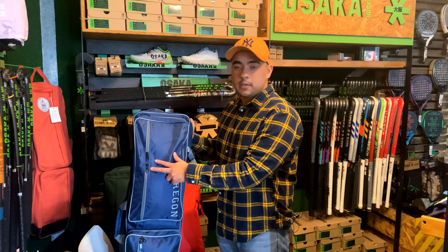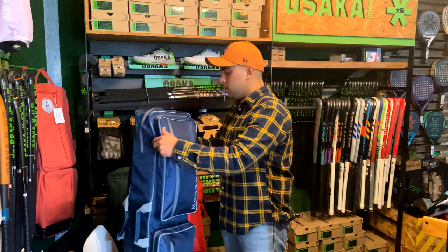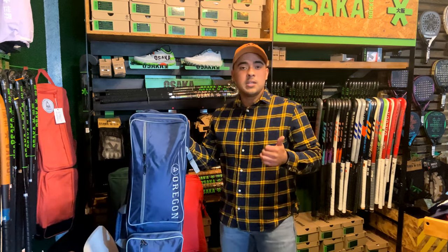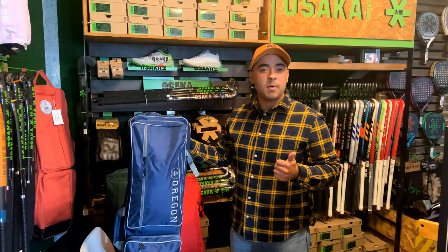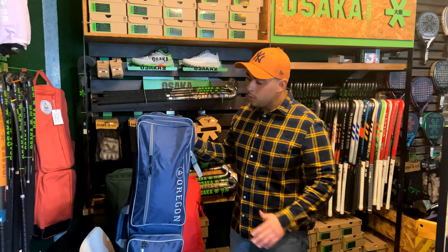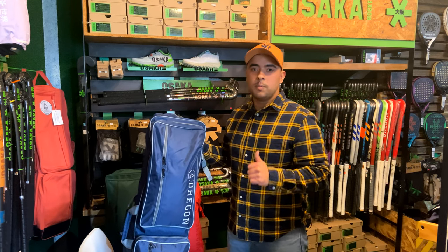We've got YKK zips here, double-zipped all over the bag — one here, one here, one here, and one over here. The double zip means you can pop a lock onto that when you're going on a trip and traveling, for peace of mind knowing that your bag is secured. Being YKK, it's good quality so you know durability is on your side.